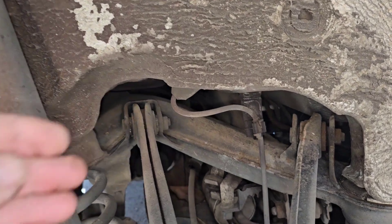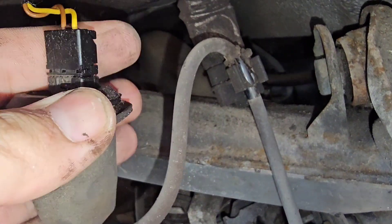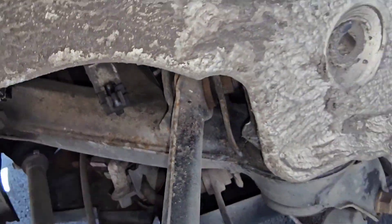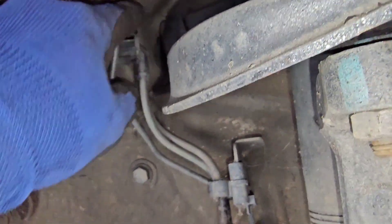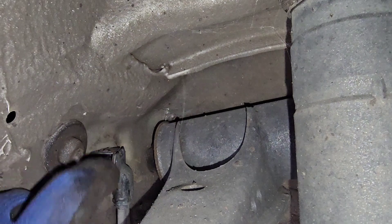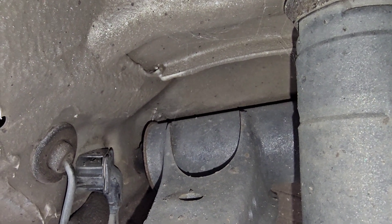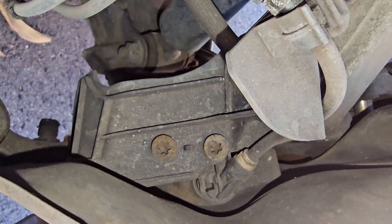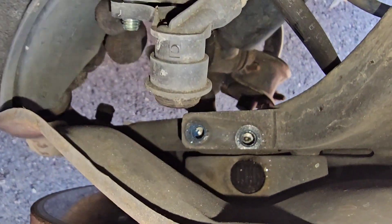Replacing the rear ABS sensors is super easy — just pull this out and pull the connector out, and all you need is one number-four Allen screw. For the front it's even easier: push on the metal tab on top and move it out — sometimes you need a screwdriver to pry it out. Then take off the two T30 screws to remove the plastic guard, and remove the ABS sensor.